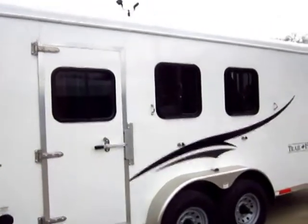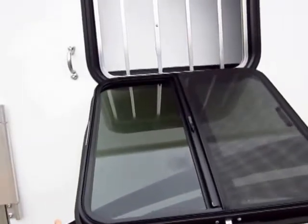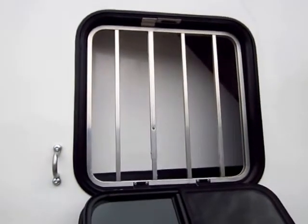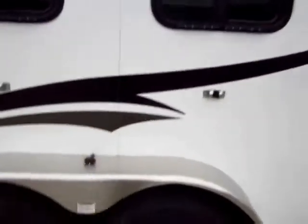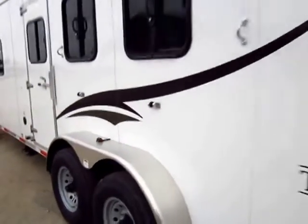We do have an escape door here on the front stud wall, and again, that does still open for ventilation for stalls two and three. We do have drop-down feeder windows. What I like is how easily accessible they are — you don't have to reach way up there to get to the handle. We still have these safe-face safety gates — third time's a charm! Even little things like this you still get on the Trailhand, like the little marker lights on your fenders so that people know when you're turning.